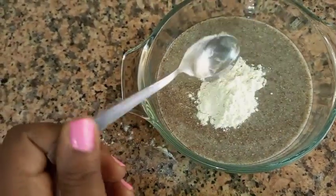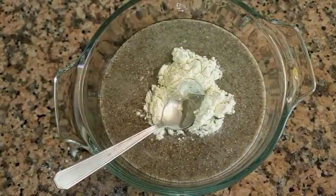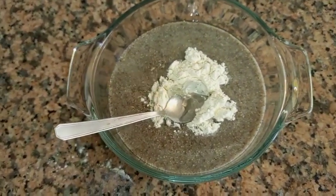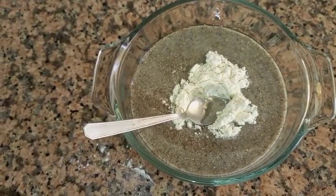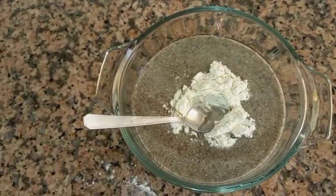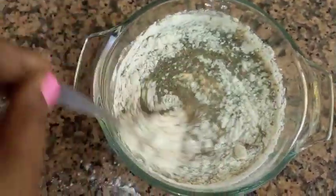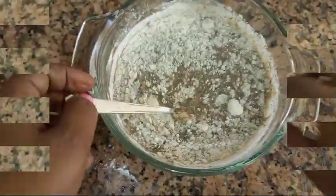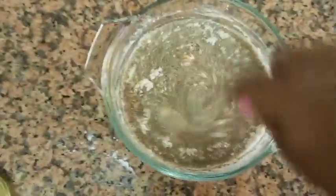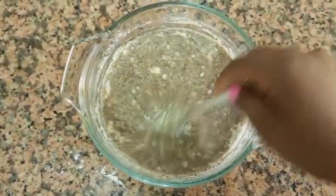It will be easier than the egg. This egg is full of egg, so it will make it easier. It will be easier to get it. When you're allergic to feed, you can't get a lot of food and eat a lot. You can't get a lot of food, so you can't get a lot of food.